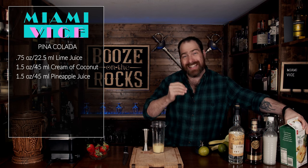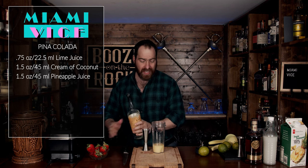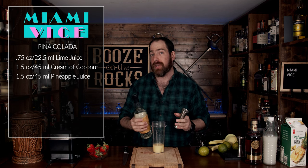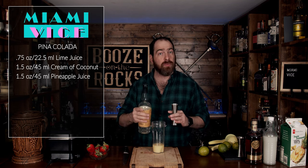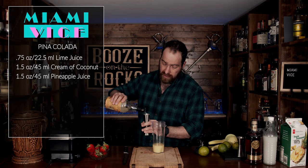Now what you do need is a light rum. We're going to use Plantation Three Star rum here, and I love this stuff — it is fantastic. If you want to amp up the coconut taste, you could split the base alcohol and use half coconut rum, but that'll also add a lot more sweetness. So we're going to add an ounce and a half, or 45 milliliters.